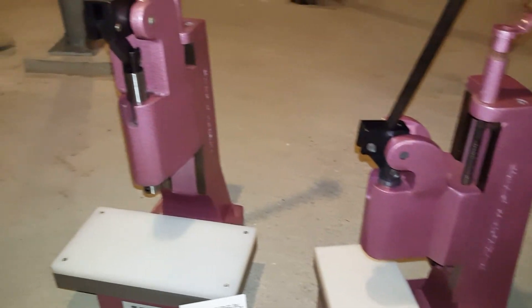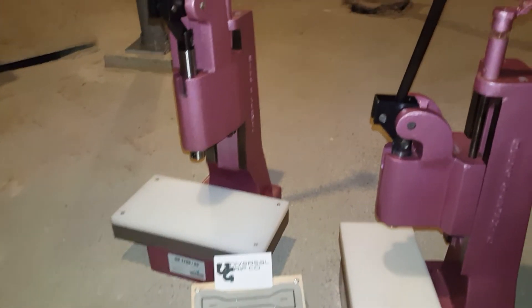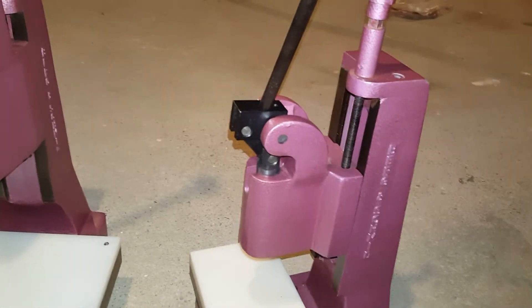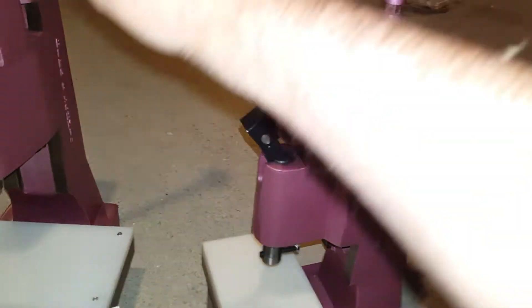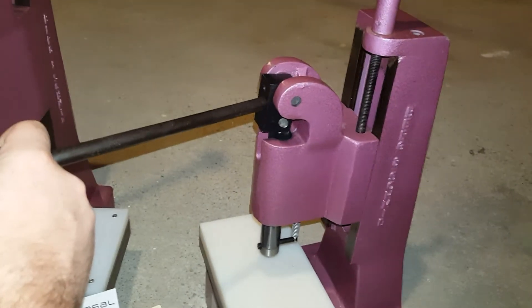On the left here is our 17 kN arbor press, so you can see it's slightly larger. The key thing with these is lining up the head so that you get the maximum leverage on the downstroke, right at about this position right here.